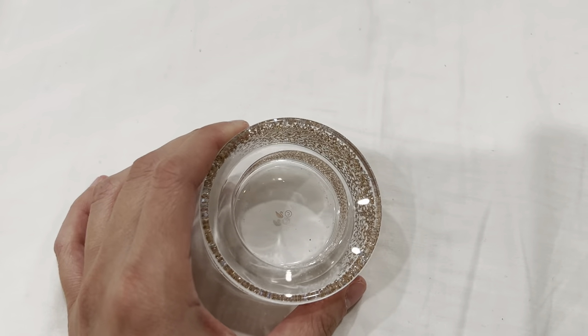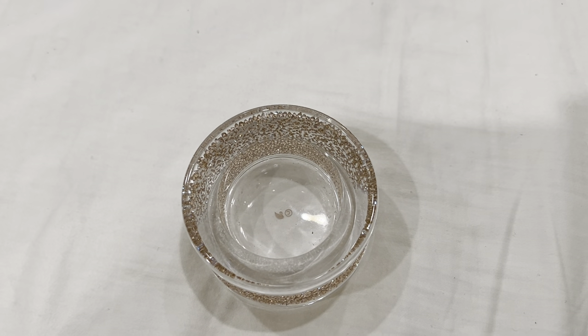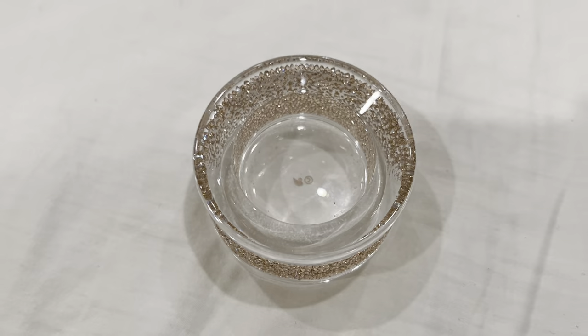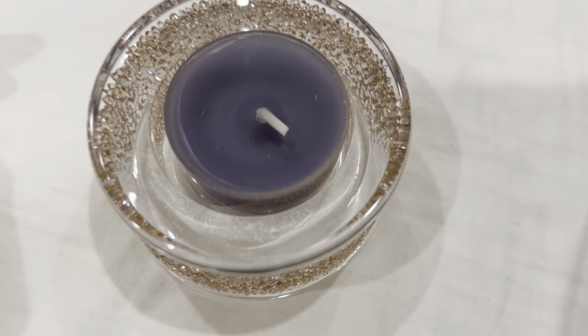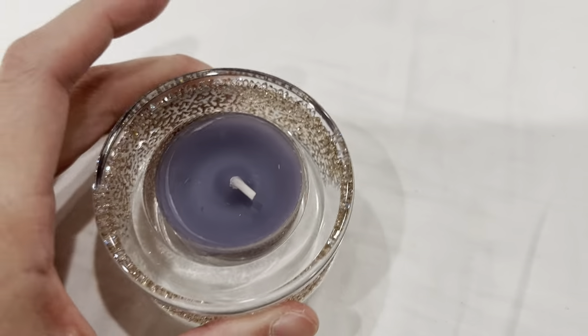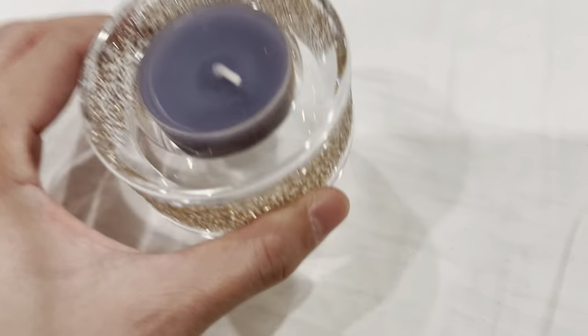You can also put your jewelry in here. Like me, I normally put my jewelry in here when I'm not using it, or you can just put a mini candle and light it up. The cool thing about this is that when it's being used, you can definitely hold it.